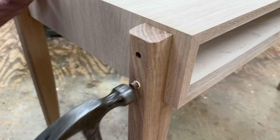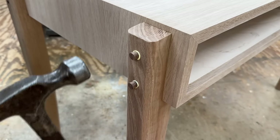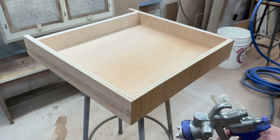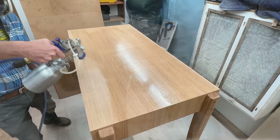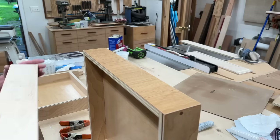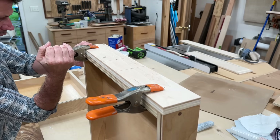After pegging the holes with walnut plugs, the desk gets a final sanding and is ready for finish. To install the hardware, I made a simple jig to make sure that I drill the holes straight and in the correct position.